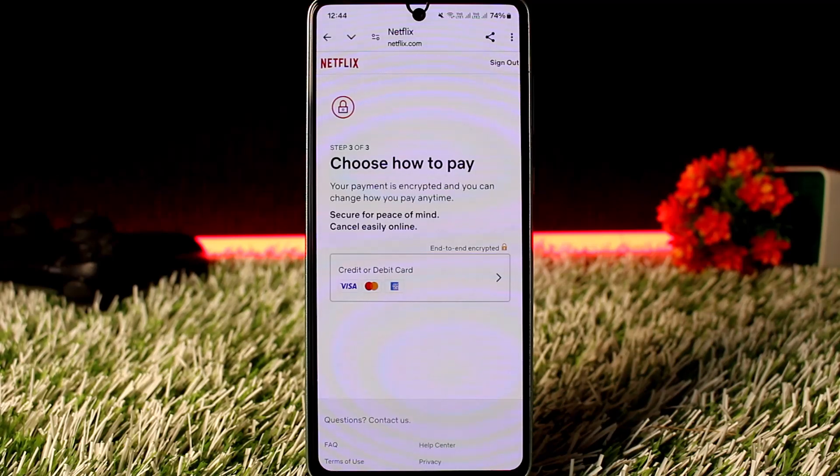What you'll have to understand is that while Netflix used to accept payments through Google Play, this option was discontinued in May 2018. Netflix made the decision to stop accepting payments via Google Play or Google Pay to avoid paying commissions to Google on in-app purchases. As a result, you can no longer use Google Pay or Google Play to directly pay for Netflix subscriptions.